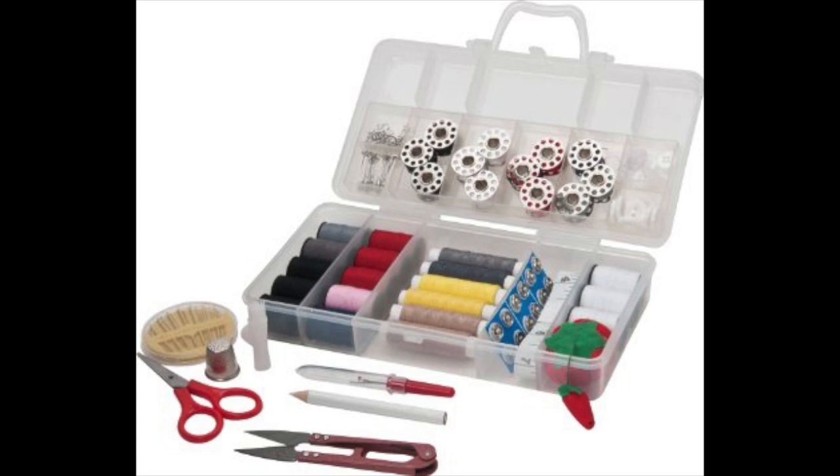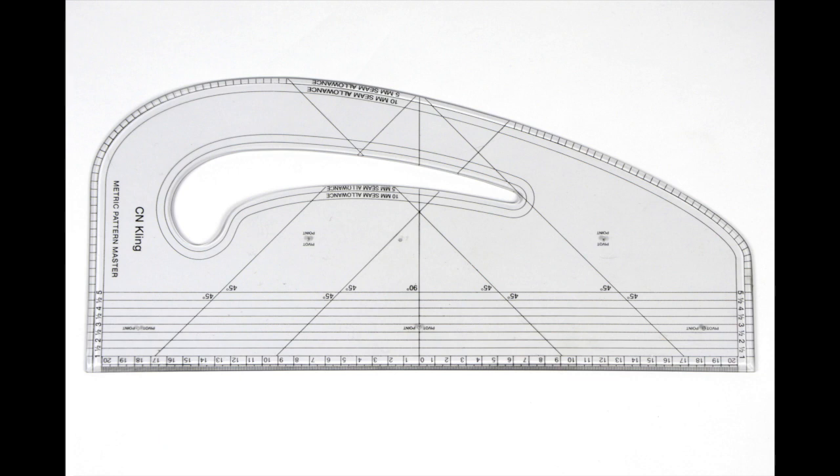So we've got an unpicker, needle and thread, pins, tape measure, tailor's chalk — which is used to draw onto fabric when you can't pin, for example to mark out darts. Fabric scissors, paper scissors, pinking shears — which I'll show you later; they make sure your fabrics are neatly cut on the edges so they don't fray, it's a nice finishing method. Pin cushions to hold pins, pencils, and a pattern master as well.